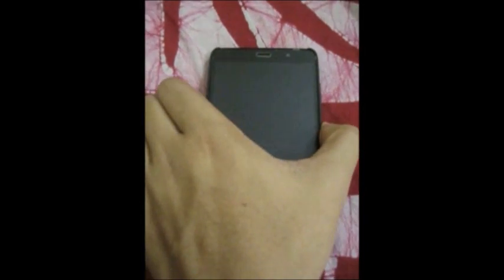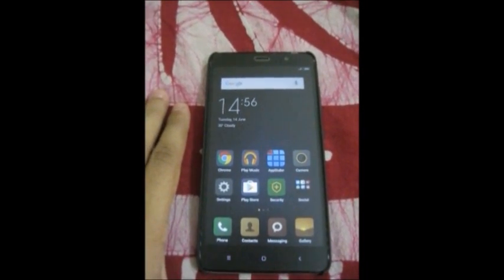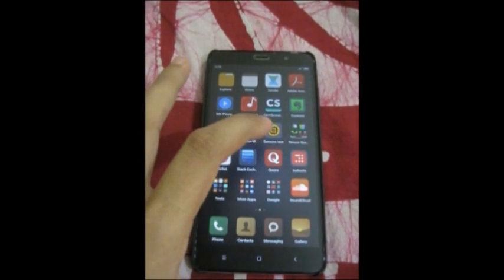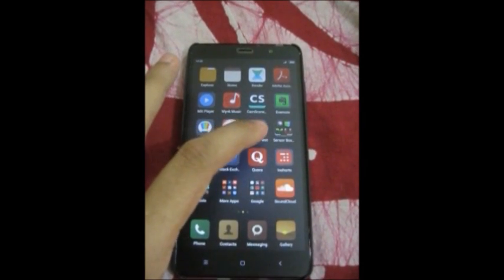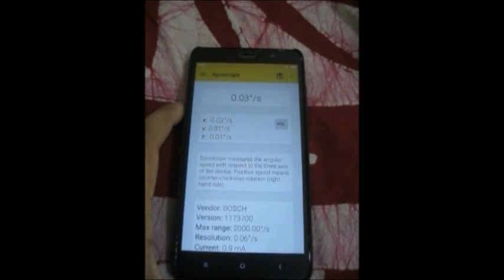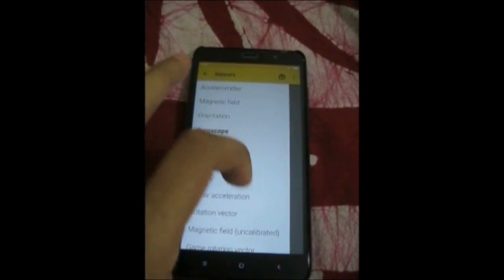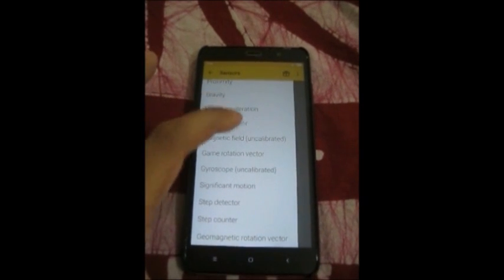For other smartphones, I would recommend two apps which are pretty decent for checking the functionality of these sensors. Number one: Sensors Test, which gives you a list of sensors on a left to right swipe menu and has a clean and simple UI.